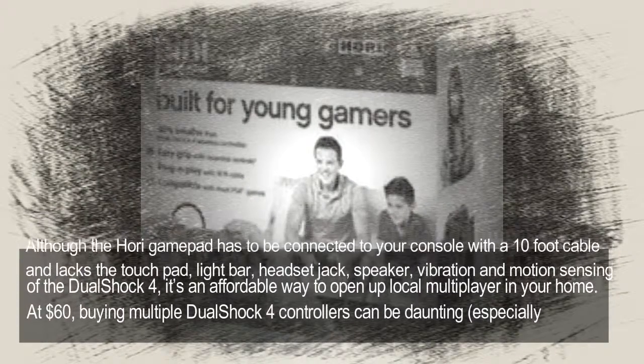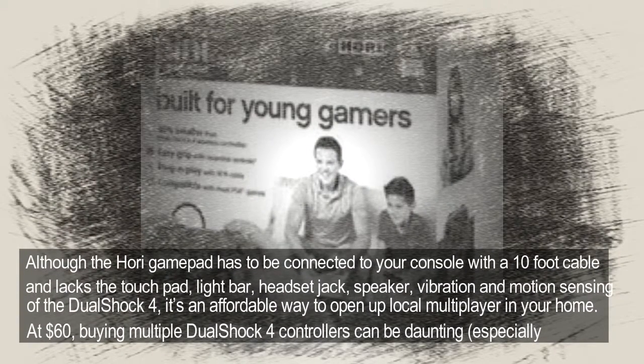Although the Hori Gamepad has to be connected to your console with a 10-foot cable and lacks the touchpad, light bar, headset jack, speaker, vibration, and motion sensing of the DualShock 4, it's an affordable way to open up local multiplayer in your home.